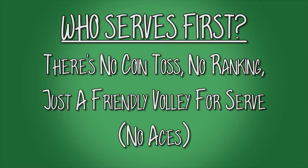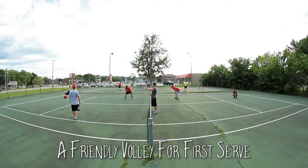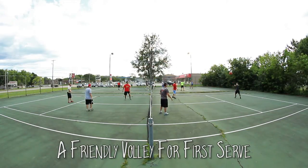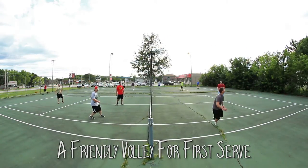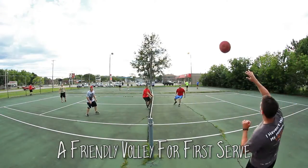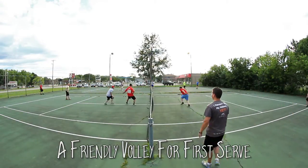It's time to get a game going, so who serves first? In checkball, there's no coin toss, no rankings — just a friendly volley for serve. Whoever's got the ball can start it off, but there are no aces, so each side must get the chance to volley before a team can win the first serve. Hence, friendly.